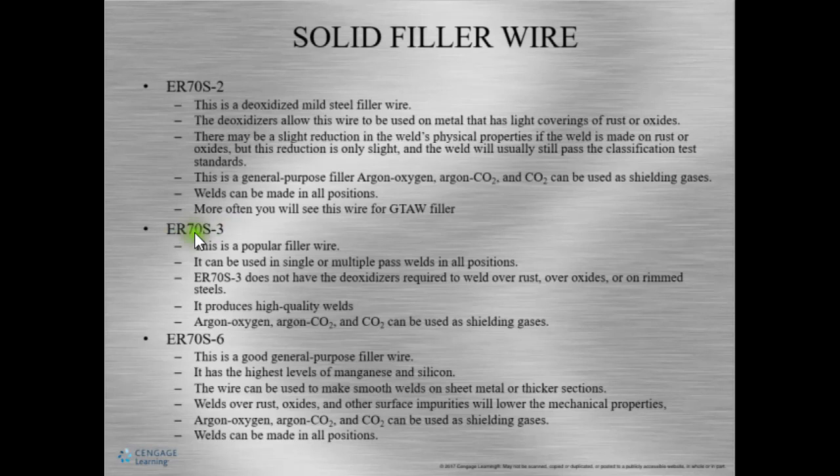Now let's look at ER70S-3 — these are more for GMAW. And look at ER70S-6: it can weld over rust and dirt too, but that also limits the mechanical properties, so we have to make sure we pay attention. ER70S-6 or -3 — we can look at this and decide which seems like it would work best for what we're doing. All of these are usually used very often.